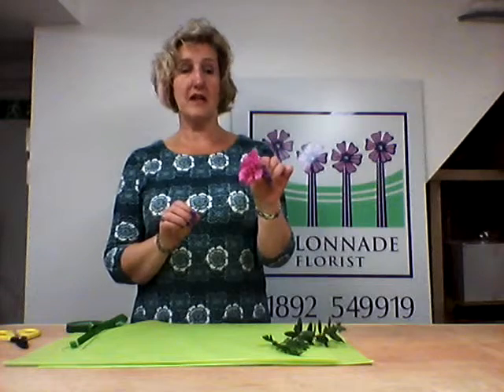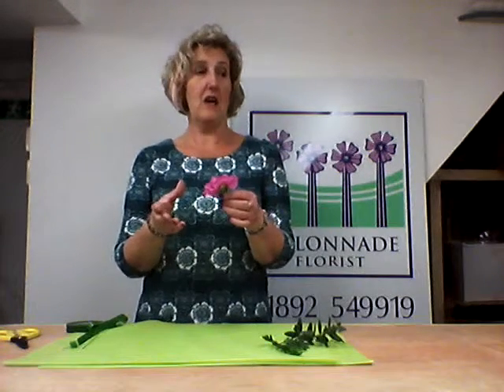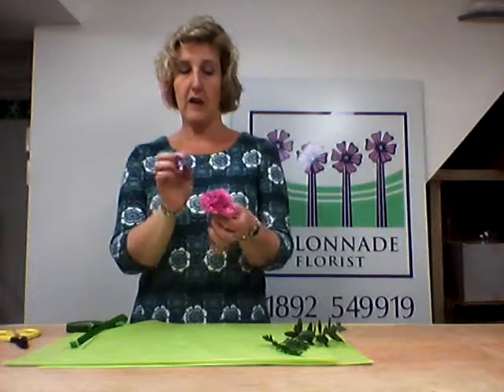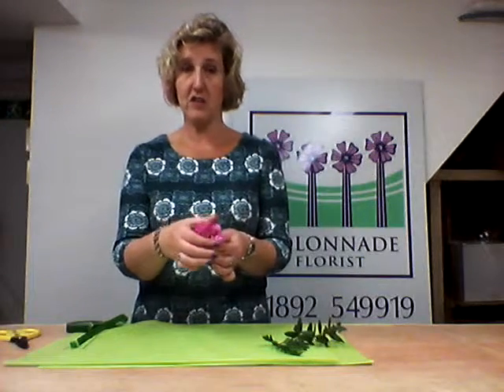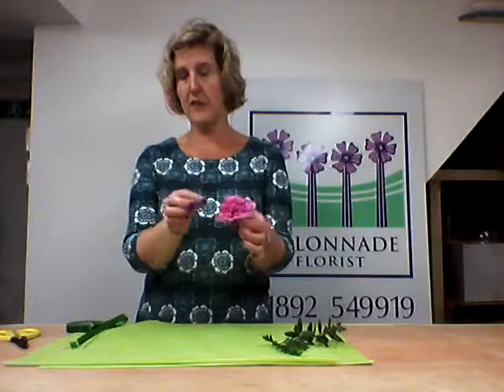I'm going to do a carnation buttonhole today because that's probably the easiest, but you could do something like a rose, a calla lily, a gerber, or something similar — as long as it's a roundish design, that's absolutely perfect. If your carnation is quite budded when you get it, just tease the flower out to make it an all-round design and it gives you a perfect shape.